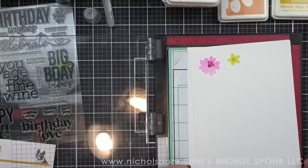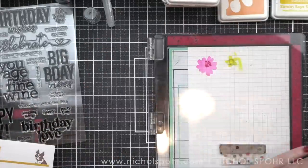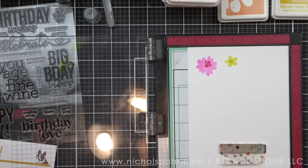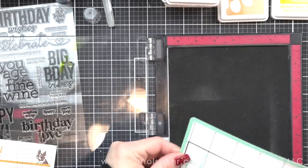Just like with the leaves and our background, the flowers will absorb and lighten just a little bit as that ink dries. Anything blotchy also tends to smooth out, so I am not going to worry about that a whole lot.